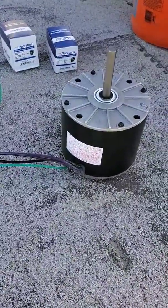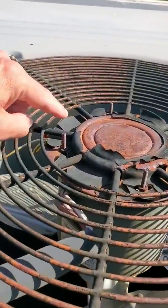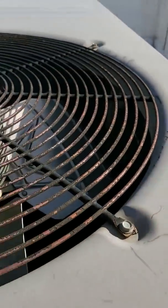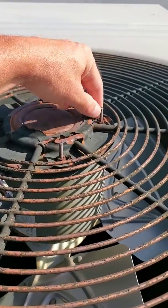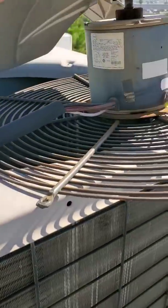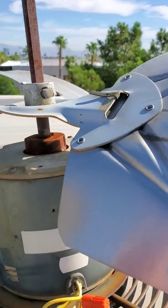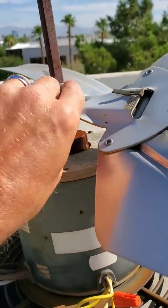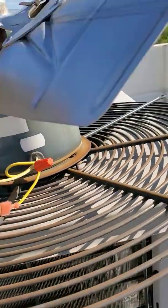Here's the motor where it sits. First we're going to have to take off these screws here — they actually lift this thing up — and then after that we'll be taking off these nuts so we can actually remove the motor. The condenser fan motor is a quarter horse.